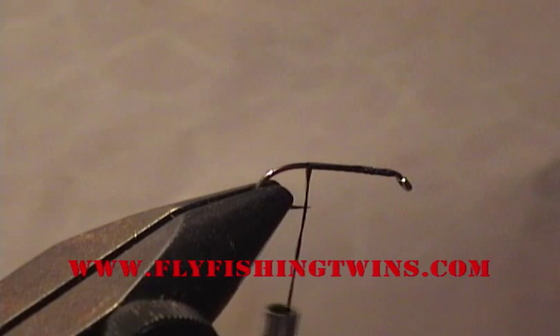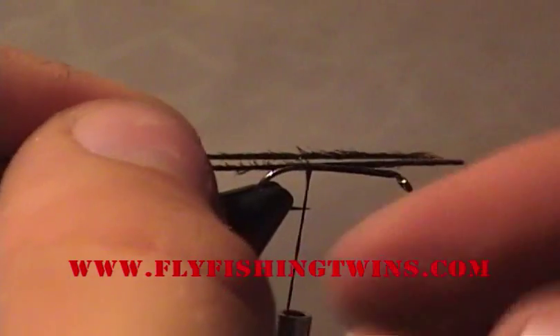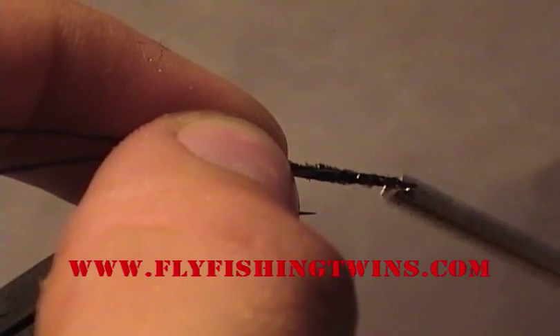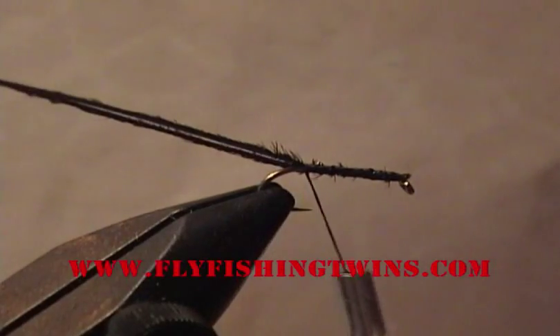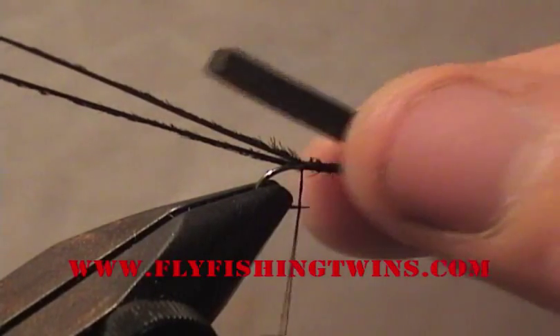This is a size 12 Mustad hook. To start, take two strands of peacock curl and tie those on. Now that you've done that, take a piece of black foam and tie that on.